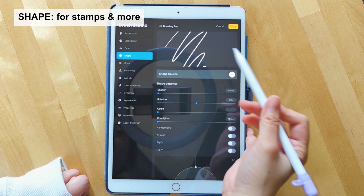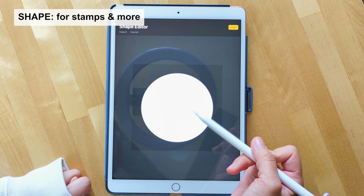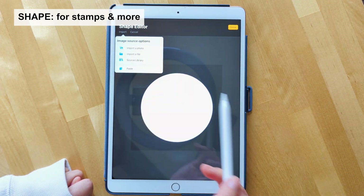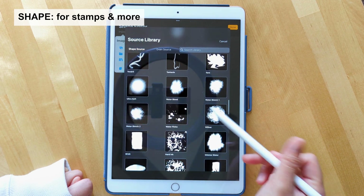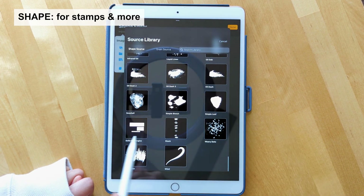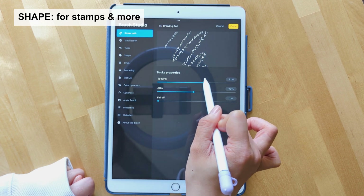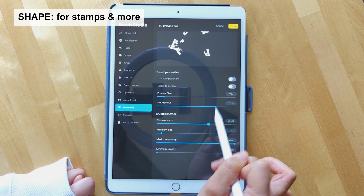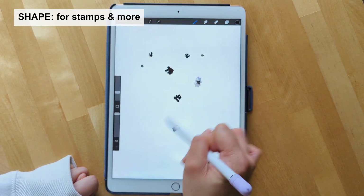Next we'll talk about shape, which is probably one of my favorite settings in the brush studio. The shape setting allows you to create stamps and very cool brushes. Currently the shape is a round circle that is part of our Monoline brush. However, you can import your own stamp or go to the source library — a secret hack I've shared before — where you can add brushes that are already part of the Procreate library. There's a bunch of different shapes you can use. For example, if we choose solid rectangles and adjust some settings including maximum size, you can create a fun little stamp brush.